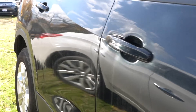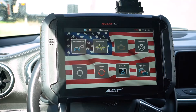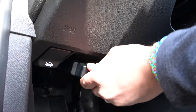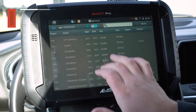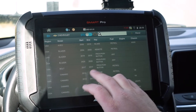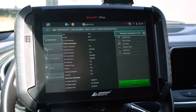We have the Smart Pro connected to the OBD2 port, and we'll go ahead and get programming here. Go up here to vehicle selection, go to Chevrolet, and then go to Blazer. This is a 2019, so we'll click that one.